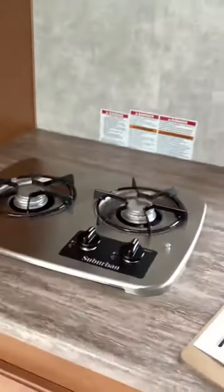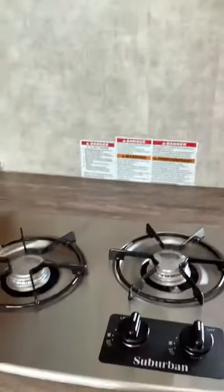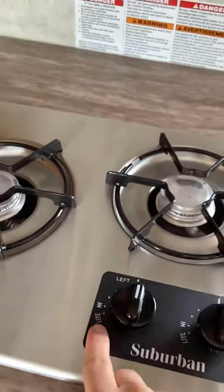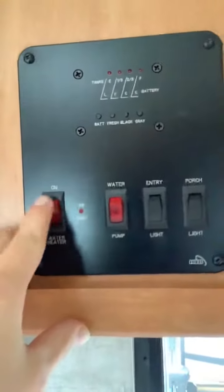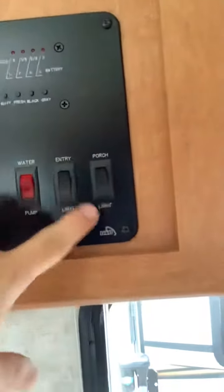Staying on the driver's side, over here we have the light and the fan for cooking. Here's your stove top — push this down, put it in the light position, and then light it up. You have storage all around the bottom and here's your sink. Up here is your panel: water heater on/off, water pump on/off, entry lights on/off, and porch lights on/off.